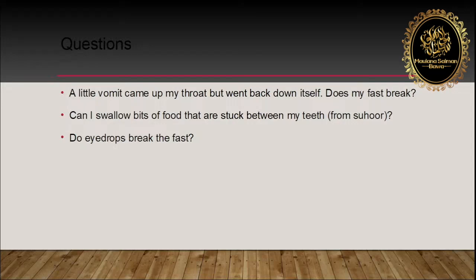Can I swallow bits of food that are stuck between my teeth from sehri? First and foremost, from now on in the future, we should try to close our fast a few minutes before the sehri time ends. For example, if 5:10 is sehri end time, we should try to close our fast at 5:05. In those five minutes, you should try to gargle, rinse the mouth, and clean the mouth. For those who want to brush their teeth — as mentioned yesterday, brushing whilst fasting is makruh — but before you start the fast it's fine, so you can brush your teeth five minutes before.